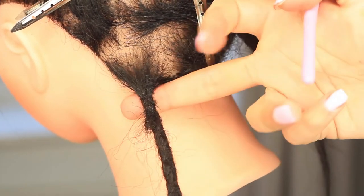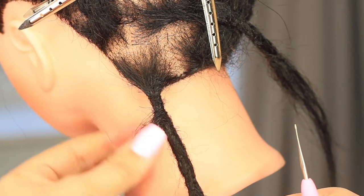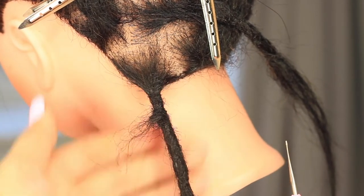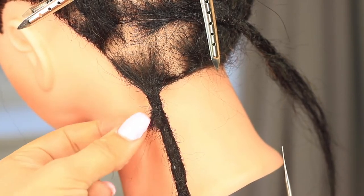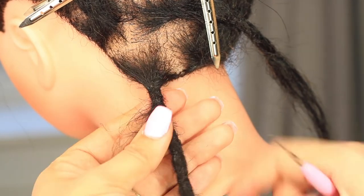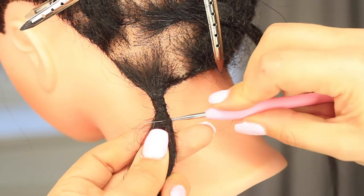Sometimes changing the angle of the hook can be very helpful — angling it up and down. As you can see, that's a nice tight root there now — just this little area left to incorporate, so we'll move down and begin working on that. The tighter you pinch with your left thumb and forefinger, the tighter that can make the crochet.